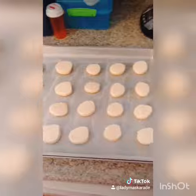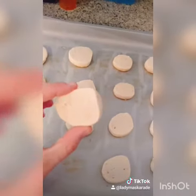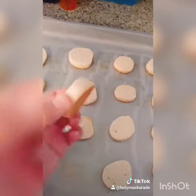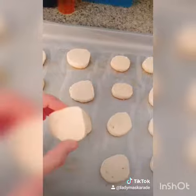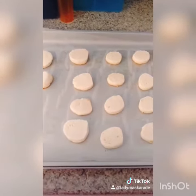After 12 minutes in the oven, these cookies look delicious. Fair warning: as you can tell, they don't hugely go brown on top, but they do on the bottom. So after 12 minutes, check them and take them out if they're golden on the bottom. Enjoy!